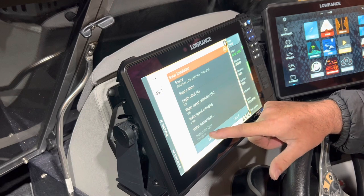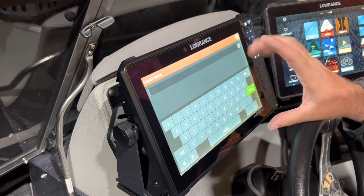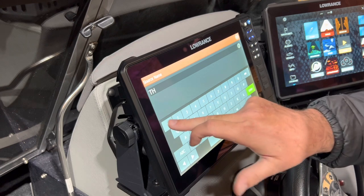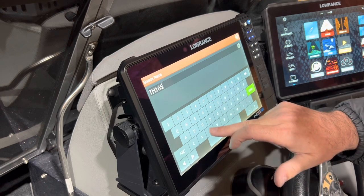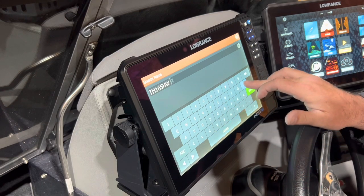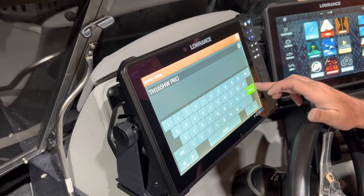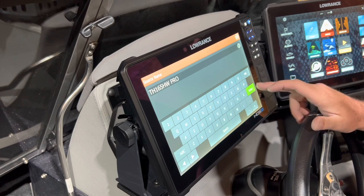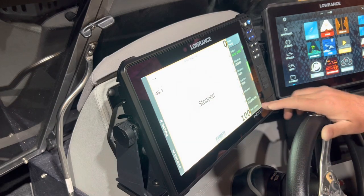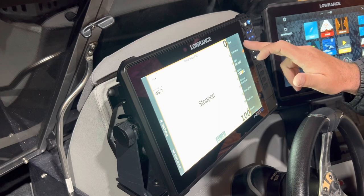Once I select that, it's already self-selected — that's why it's showing grayed out. I always name it on the graph so I know exactly which sonar I'm looking at. So TM165 HW — and I'm just going to put 'Pro' so I remember it's connected to my HDS Pro. That saves me looking in the back, or when I start switching things around I remember that it came from this graph.